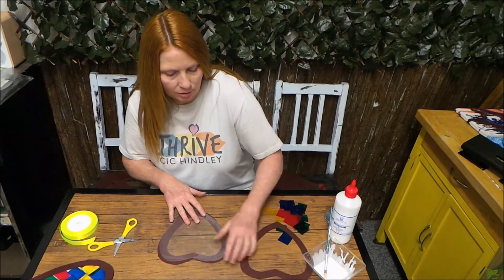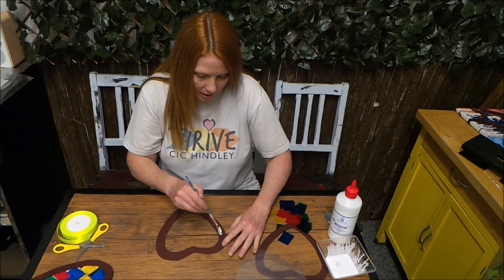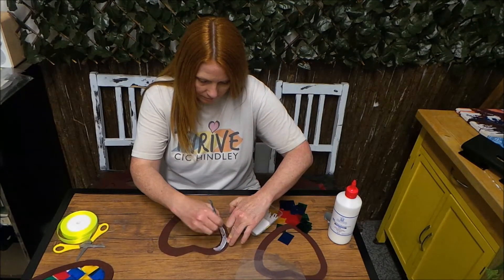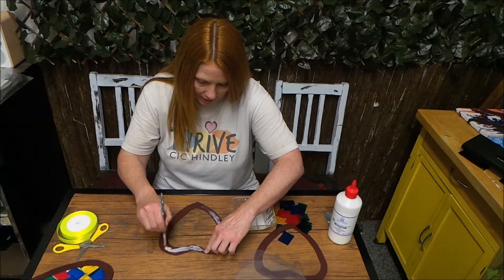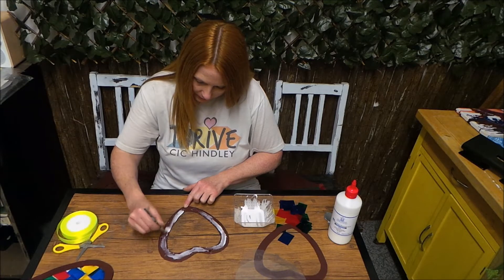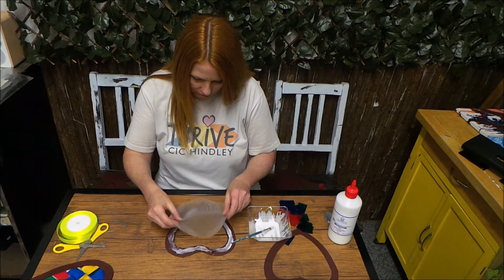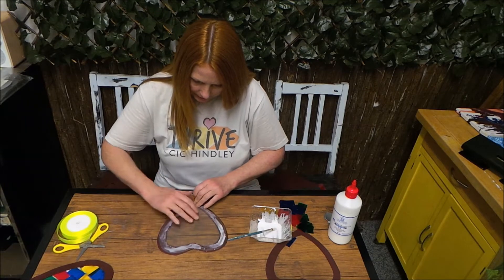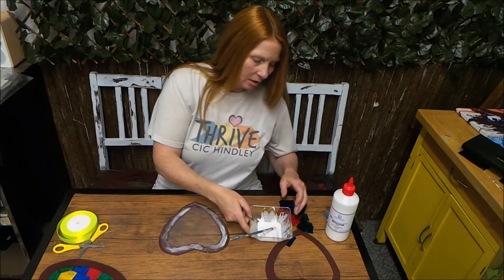So the next thing we're going to do is glue this down. Move all our scraps to one side, get our PVA, and then on one of the hearts just go around the edge like this with our PVA. Now remember, this dries clear, so when it dries completely you won't see any of the glue — you can just see a nice stained glass effect. Then we'll stick the plastic laminating sheet on top of there. You might have to adjust it slightly, but that should be fine. So we've got the back of our hearts.